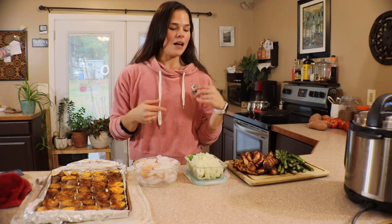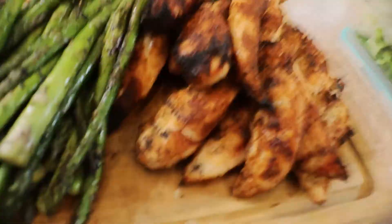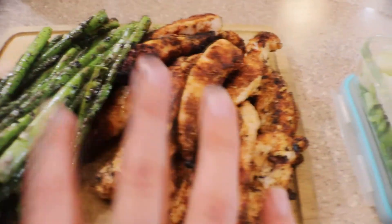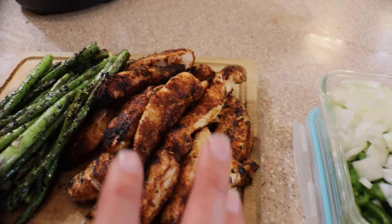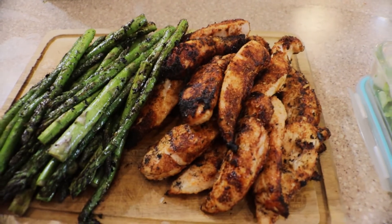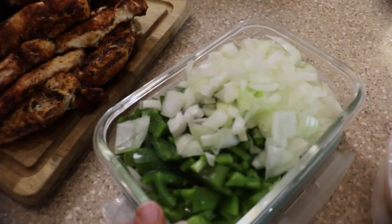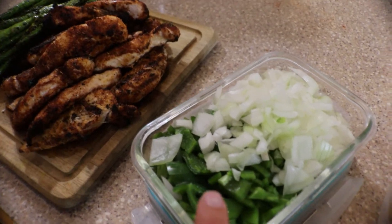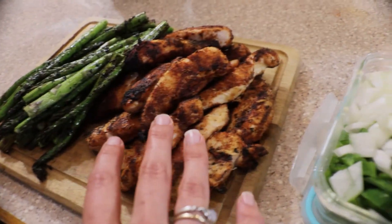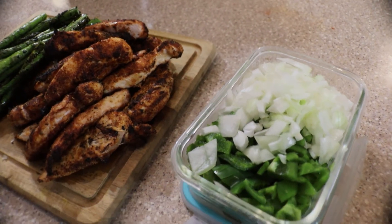Let me show you what we've got — a ton of grilled asparagus and grilled chicken. The asparagus I'll eat as a side, and the chicken I'll use in lots of different ways: just regular, in a burrito bowl, a stir fry, a wrap — any way you'd use chicken. The diced peppers and onions are grab-and-go easy. I cook with them in pretty much everything, or even raw in a burrito or taco bowl. Zero effort.